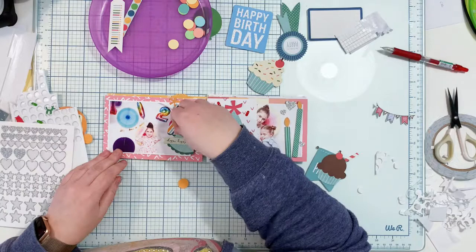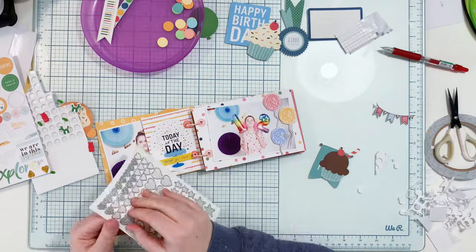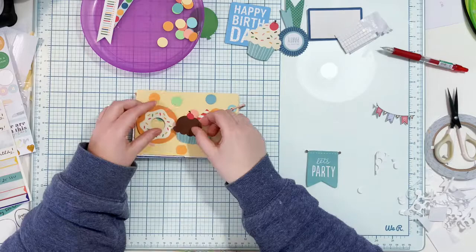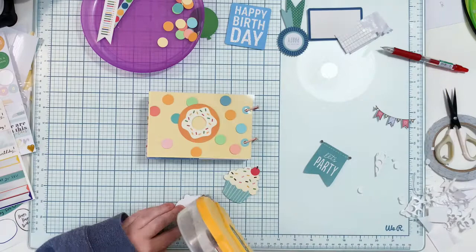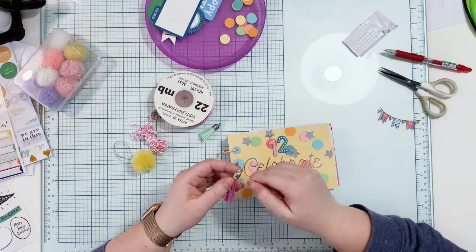I just have to make sure I'm not covering the most important elements — like this little princess, well, not so little anymore. As I said, I'm going back and adding smaller and smaller elements. After finishing embellishing everything, I started again with a few more elements. I also added a few elements on the back because I could use them up — even more success in using up my stash.